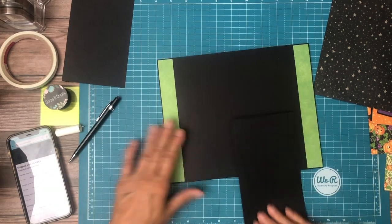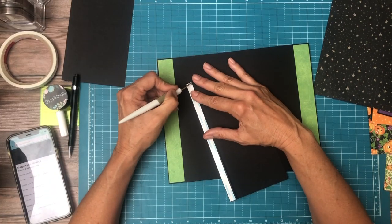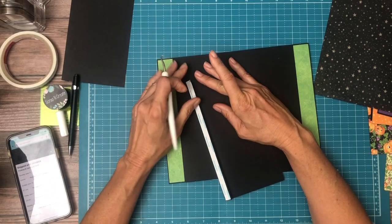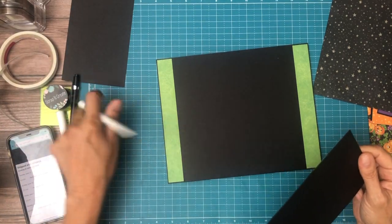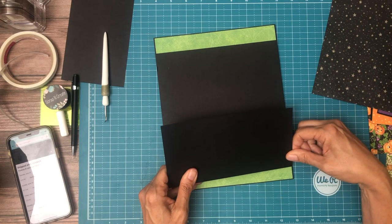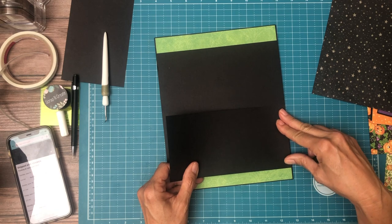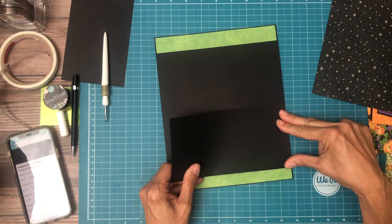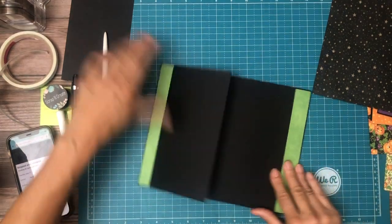It is going to overlap with our strip, which I do deliberately, because I don't want there to be interference between the hinge and the edge of a piece of paper — it could cause it to buckle over time. Okay, there's one.